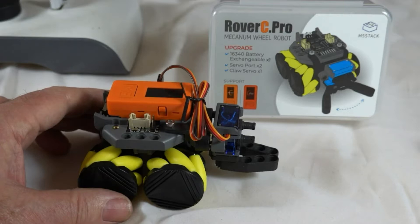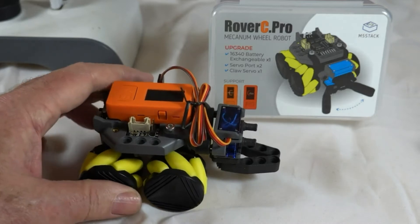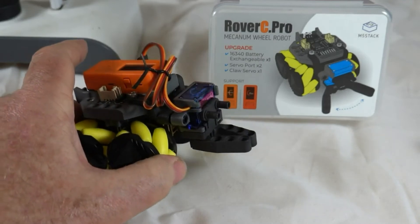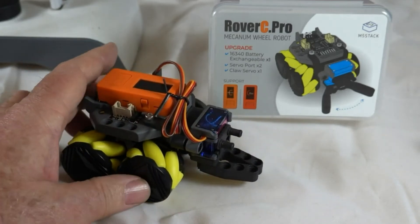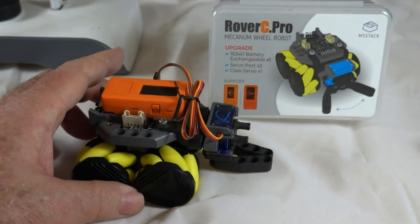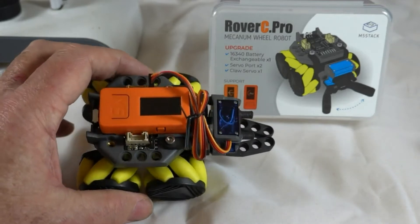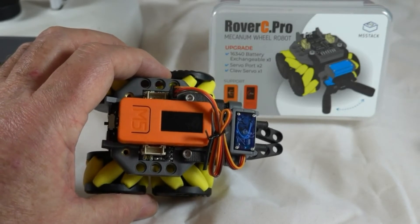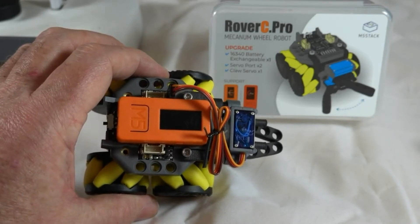Here is Rover C Pro. What M5 Stack have done is add a gripper on the front, controlled by a servo motor. That connects to additional ports for servos on top of the Rover C hat.